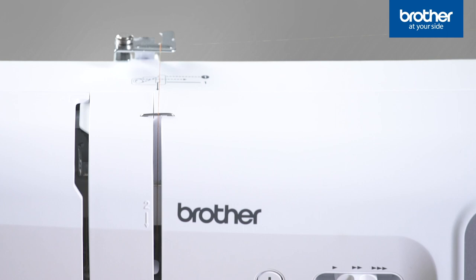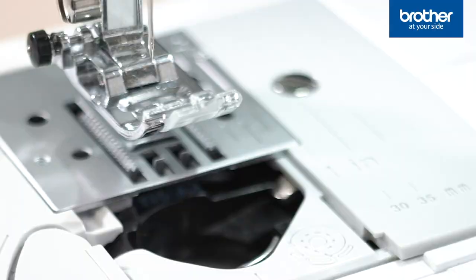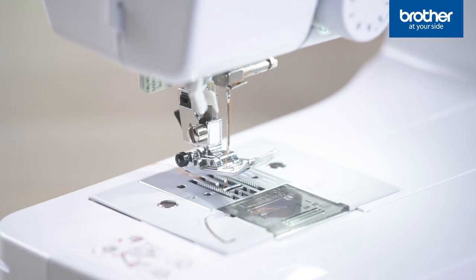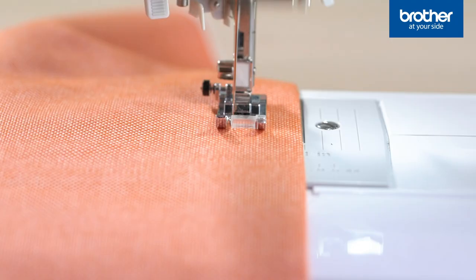Threading your machine has never been simpler. Follow the grey line and clearly marked numbers to thread your machine from the spool down to the needle. Then save time and eye strain with the built-in needle threader. Drop in a full bobbin and you're ready to sew. The machine comes with the foot attached so you're all set to go with straight stitching.